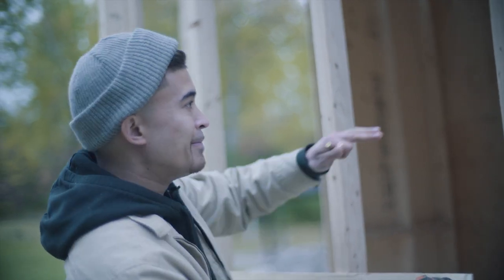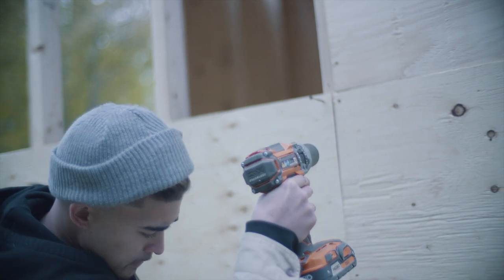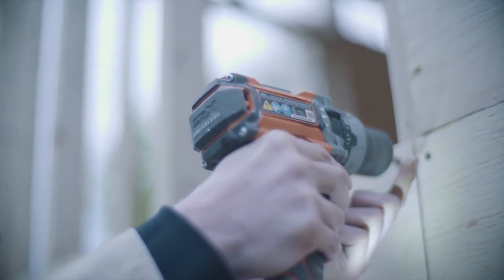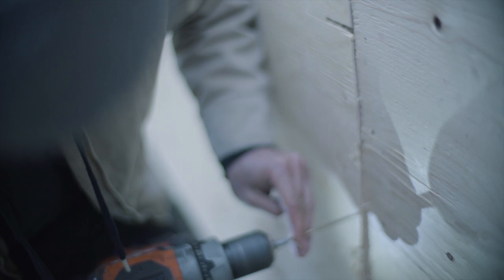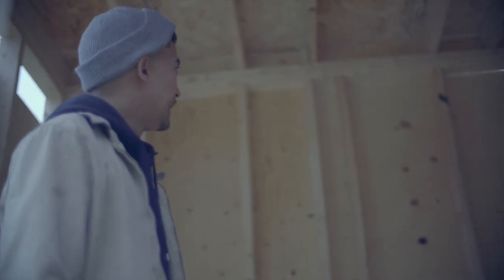Alright guys, just cut this to the right size. We're just lining it up here and we're just going to screw it in. Now inside here we're going to start the plumbing, the electrical, and the gas line. We'll start the fire insulation — the fire stuff.